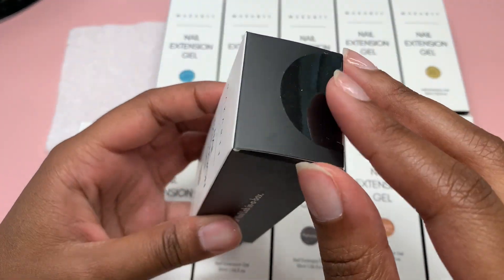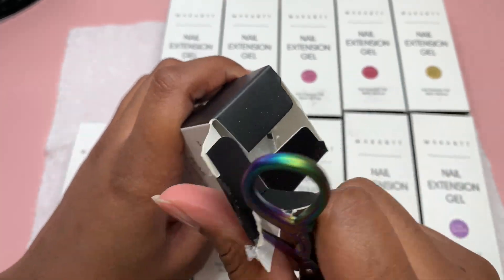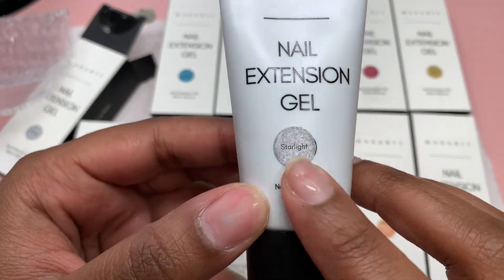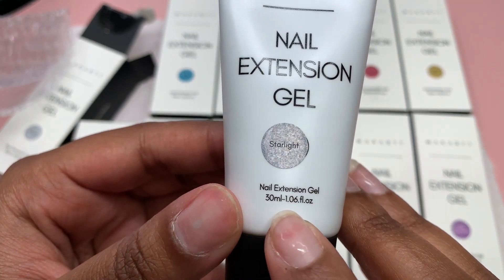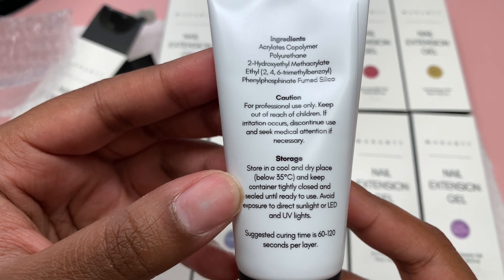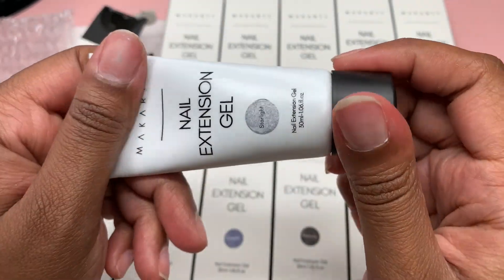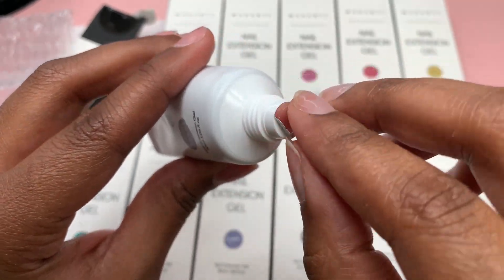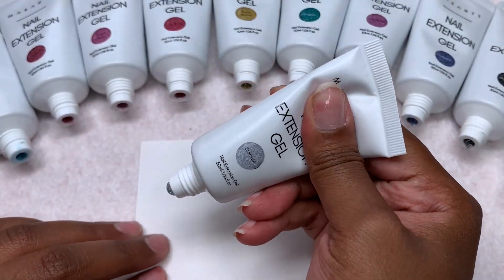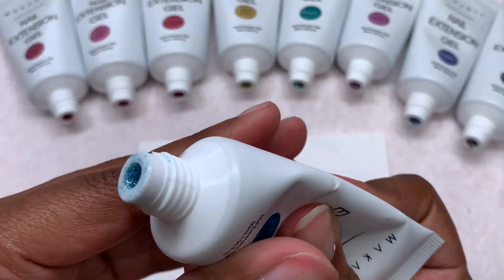Now getting into the poly gels — I believe there were about 12. I'm just going to open one on camera since they all came packaged the same. It has a little sticker swatch and the name on the front. It says 'nail extinction gel, 30 milliliters,' with ingredients, cautions, storage instructions, and a suggested curing time of 60 to 120 seconds. I usually cure for 30 seconds and it works for me. They all came sealed to prevent leakage.